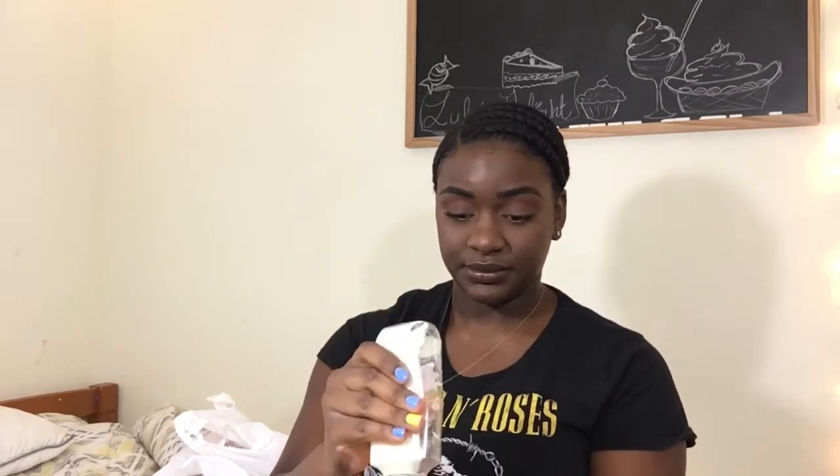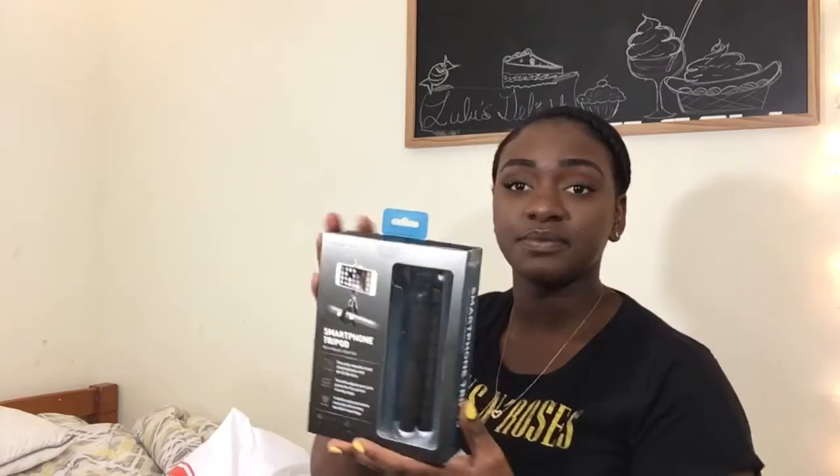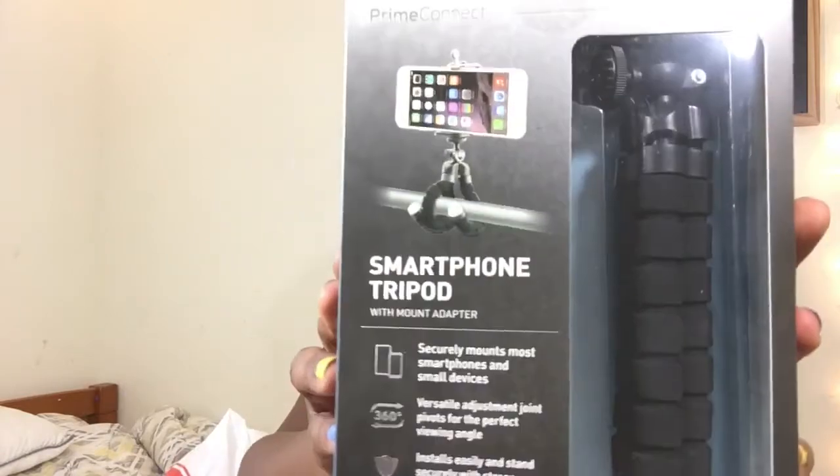We're going to move on to Five Below — I got this big bag. Also there are a few things from Dollar Tree that I'll cover at the end. But the first thing I got is a tripod for my phone. I had bought one of these before but it broke — because it's only five dollars. It lasted me a pretty long time though, so I bought another one so I can vlog and stuff.